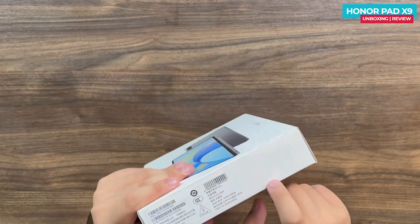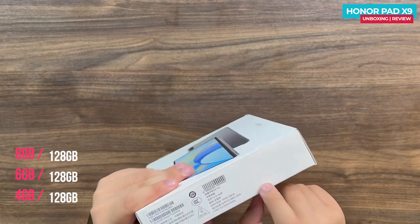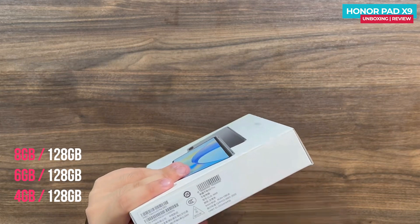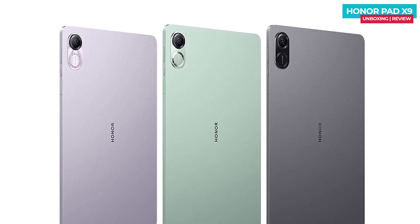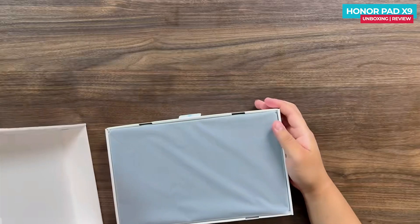It comes in a mint color scheme, but in the UK only the gray color option is available. There are two other versions available — 6/128 and 8/256 — and they come in three different color options in other regions: gray, purple, and mint.